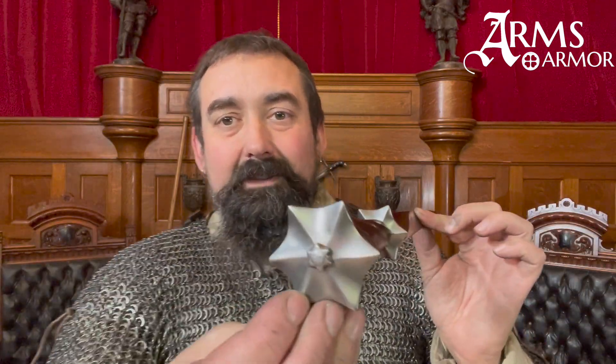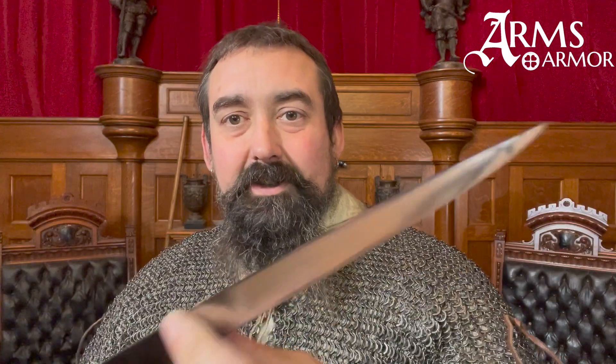We'll continue to investigate these questions about armor moving forward and try to think about specific rule sets from various tournaments and what kind of reality they reflect. Also, this rondel dagger is beautiful and does a good job - you should probably get one. Thank you.